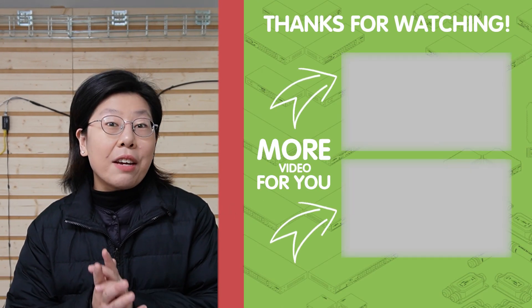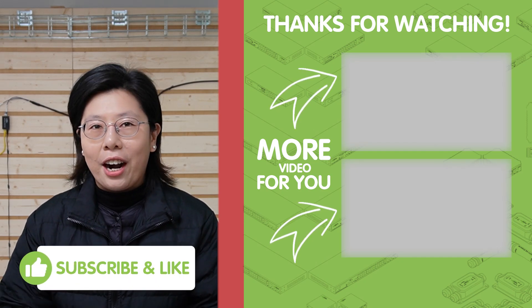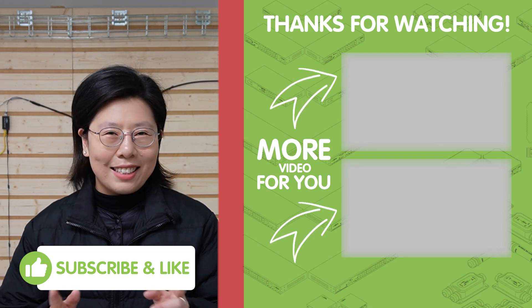And that's all for today. If you enjoyed this video, please don't forget to like, share, and subscribe for more tech insights. And until next time, stay connected!